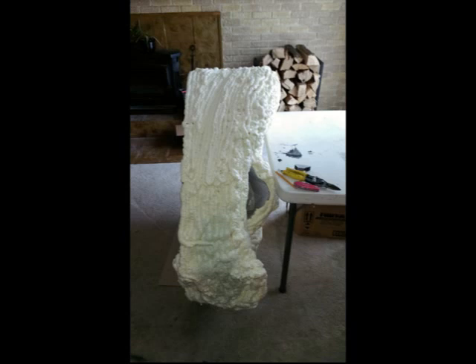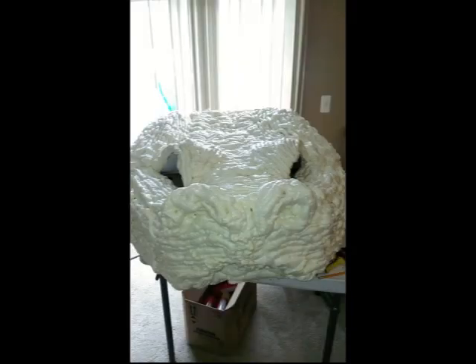I just kept building up until I thought I could get to the place where I could start carving on it. So I kept rotating — more foam and more foam. I think the total was $60 worth of spray foam I used. Once I got the shape that I wanted, I started carving.